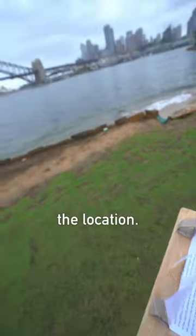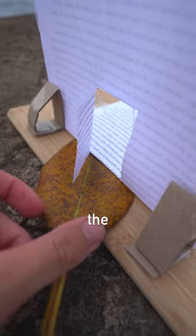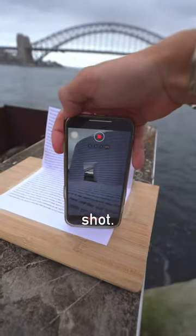I then went to the location, set up my little contraption, and added leaves under the paper to hide the chopping board. I spent the next 20 minutes trying to get the perfect shot.